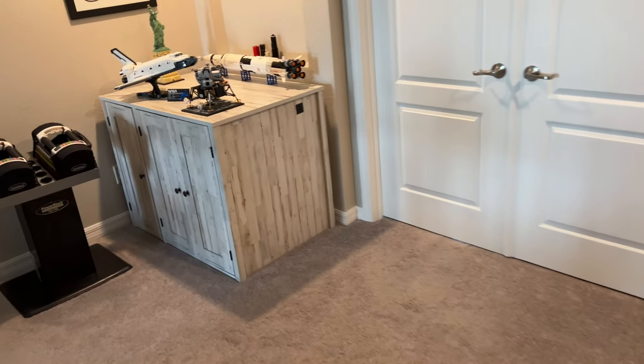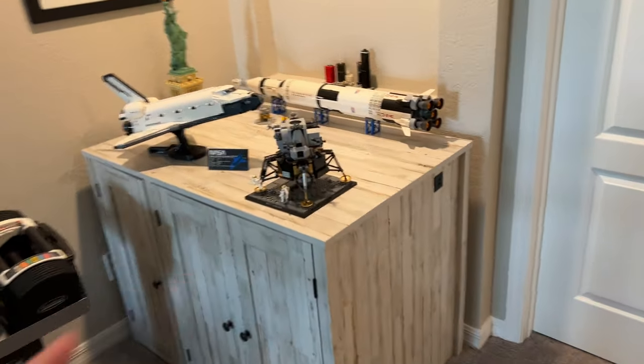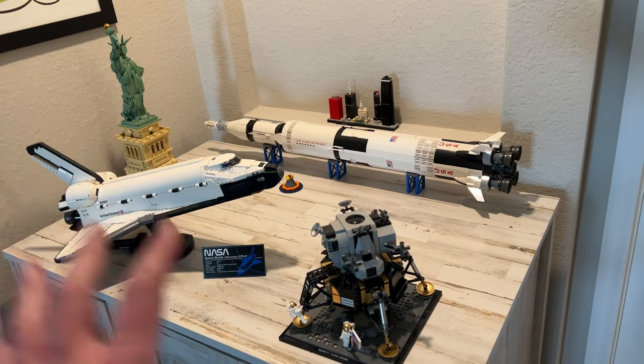I wanted to show you, I display Lego all over my house. So if you come to my house, you'll see all kinds of Lego.